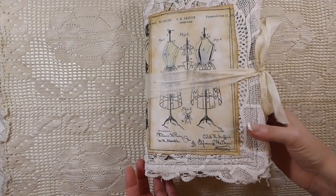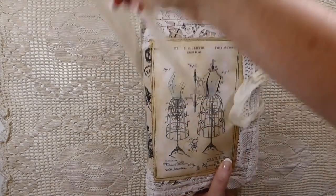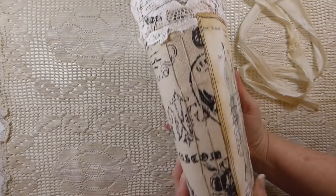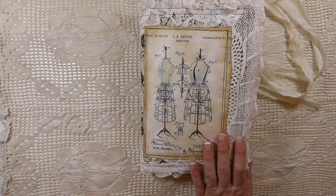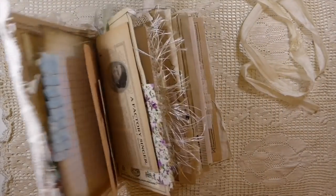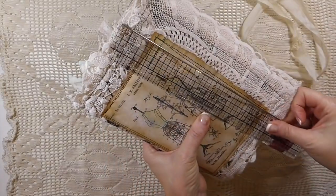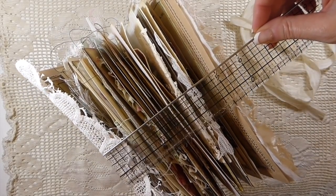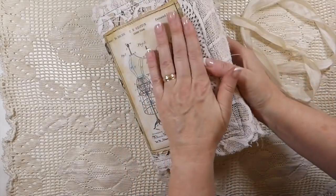Excuse me, my voice has been giving me problems the last couple of days, so I'm hoping I get through this okay. Let's get started with the cover. The closure is silk but it's not been attached — I've left that loose because if the journal grows anymore you could expand it with another piece. It's a two-signature journal — I've counted 152 pages in two signatures, so it's a very big journal. It's about a six by nine, so that's a large journal for me, and it's a soft cover.